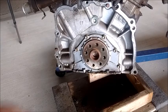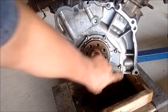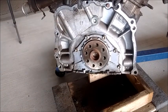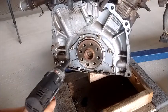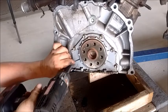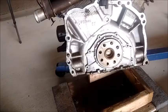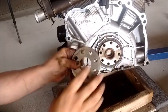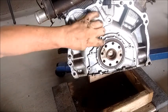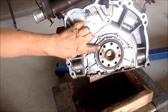Also, to make things easier, because these bolts are going to be difficult to access once the engine is on the stand, I'm going to remove them all now. These are 10 millimeter bolts — M6 with a 10 millimeter head. This piece goes under the flex plate, and this is the rear main seal right here.